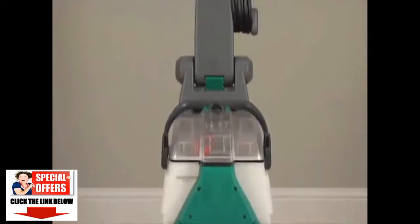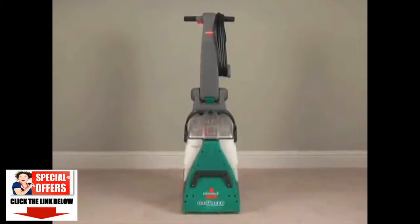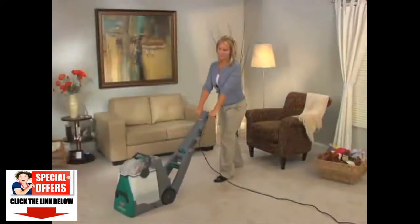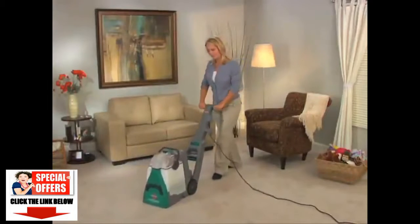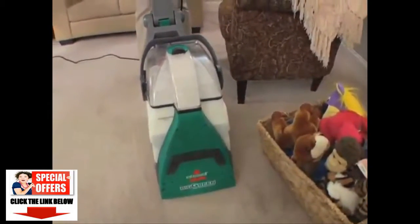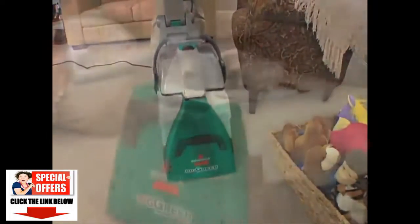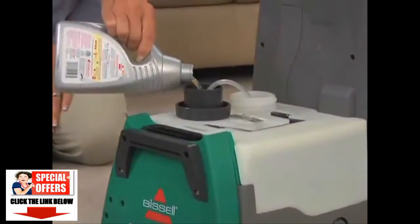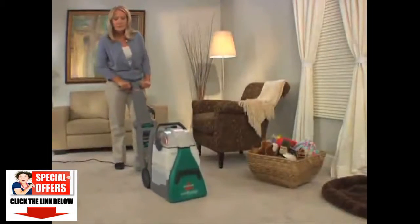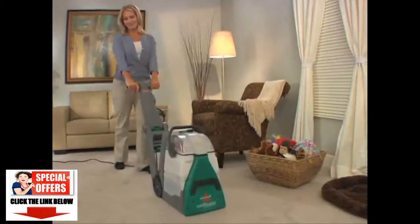When you need the best possible results and commercial-grade durability, the Big Green Deep Cleaning Machine is the deep cleaner for you, giving you the best possible clean without the hassle of renting. Deep cleaning is a process that sprays water and formula deep into your carpet. The water and formula, along with the brushes, aid in loosening dirt and ground-in grit. It is then suctioned up, removing the embedded dirt that is most harmful to your carpet.